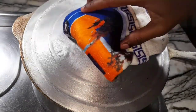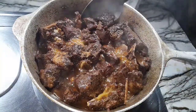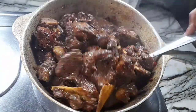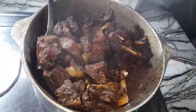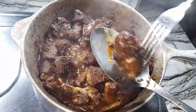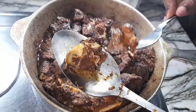This is how it looks after the 45 minutes has passed. Now I'm combining everything, then I will check to see how tender the meat is. The meat is falling apart easily, so it is tender.